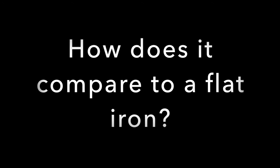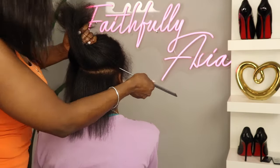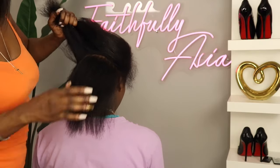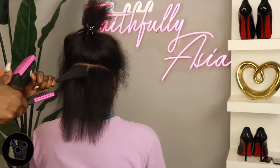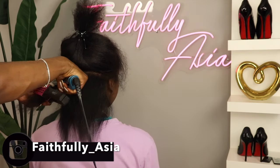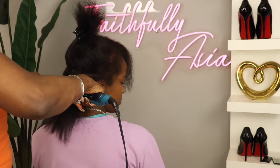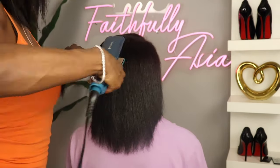So dolls, I'm going to give you a quick comparison on how this hair would look if I had flat ironed it as opposed to using the straightening brush. And I'm going to give the hair just one pass using my flat iron, and I do have it at 400 degrees so it is a fair comparison.